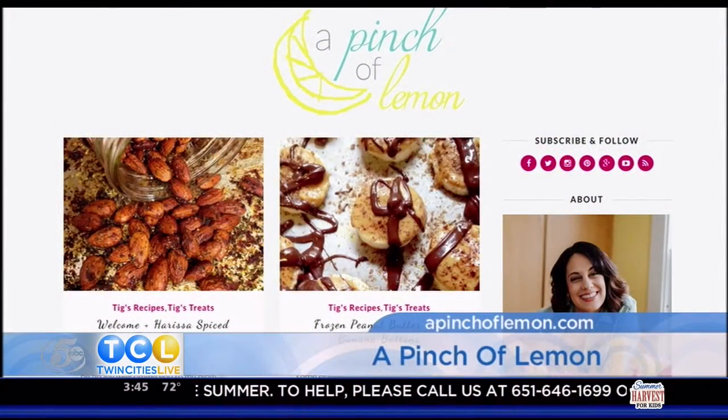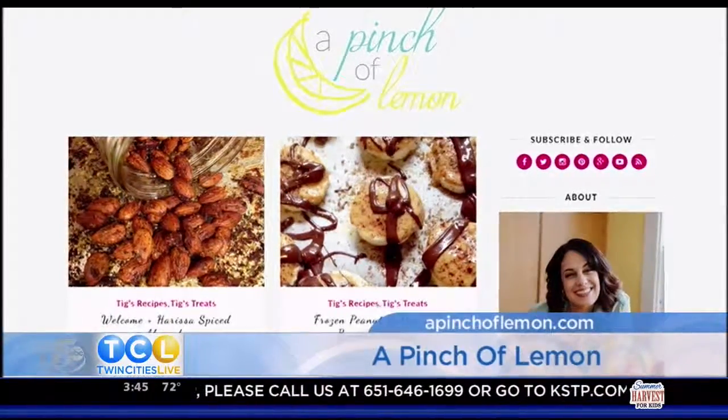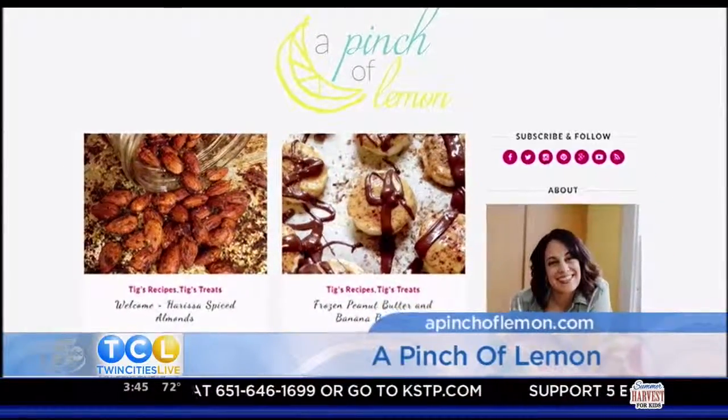Great job for all these recipes. For all these recipes, head to TwinCitiesLive.com and click on food. We'll also have a link to Antigone's new website, A Pinch of Lemon, where you can find recipes, cooking tips, and cookbook recommendations right there on her blog.